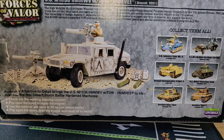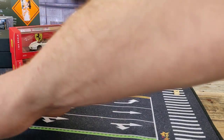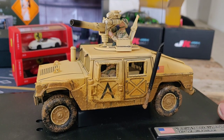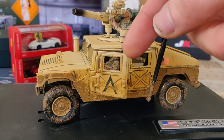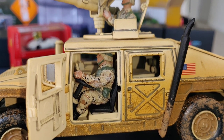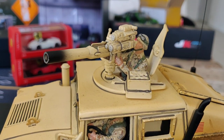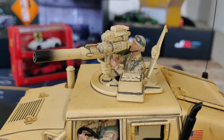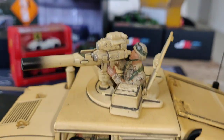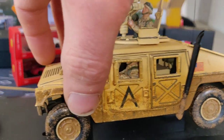It comes with a lot of accessories, which is pretty cool. Let's take a look at the Hummer itself. It's got an opening door — you can see there's a soldier behind the steering wheel, and you can take that soldier out if you want. There's also one on top controlling the tank killer, and you can take that figure out and place it somewhere else, or close the hatch if you want.